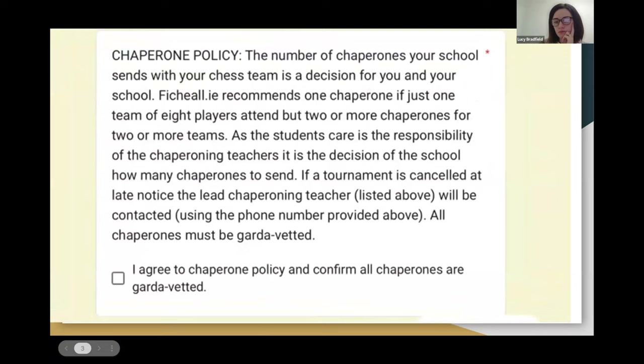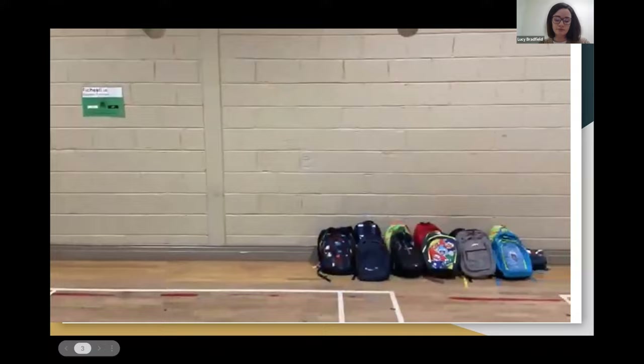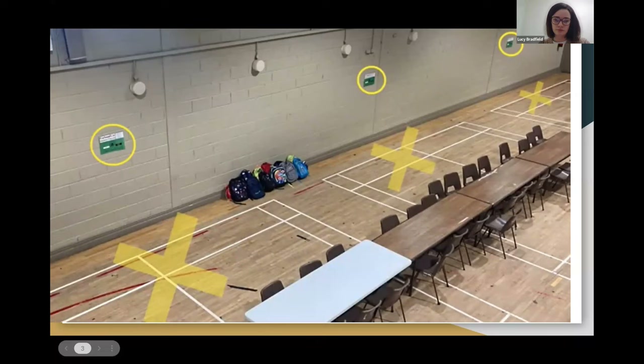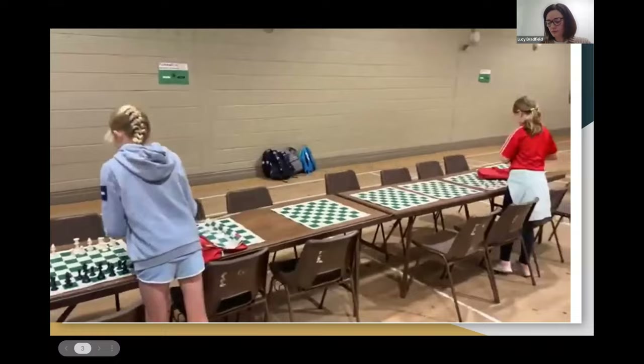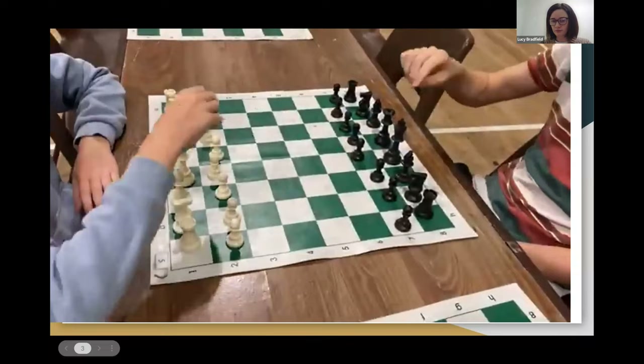Please take note of any students who cannot be photographed and be aware of any medical issues of the students attending. It is the responsibility of each individual school to determine how many chaperones they'd like to accompany their students. When arriving at the venue, decide where best to put your group's bags. School bags should be stacked neatly against the wall, two school bags deep. Please leave adequate space in front of fixture posters and do not stack bags in front of them. Once school bags are organised, students are free to help set up the chess boards around the room.